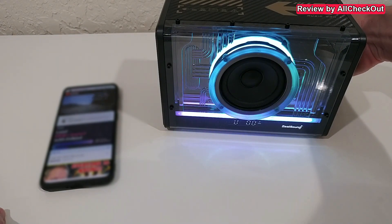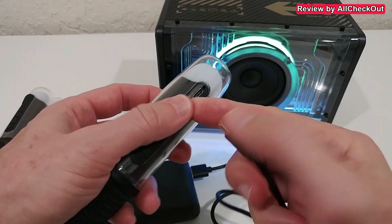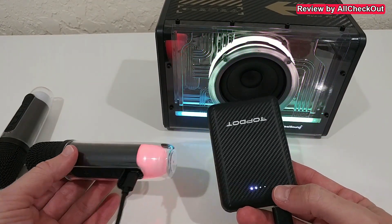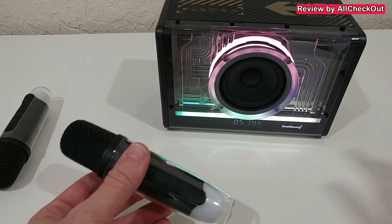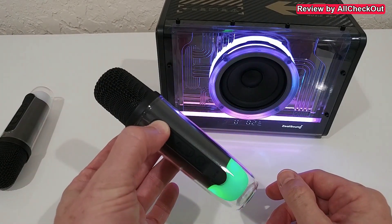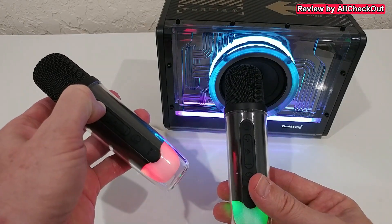Now let's look at the two microphones. To charge them, open the flap and plug it in. You can easily charge them from a power bank or any other USB-A source. I don't think the microphones can be used while charging, but they're fully charged now. Low press to turn it on - you can also use both at the same time.